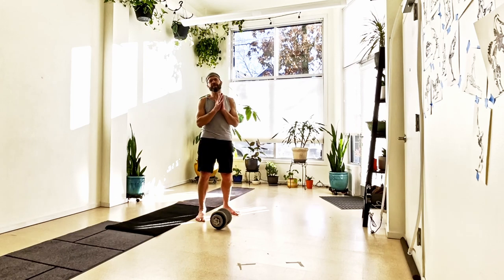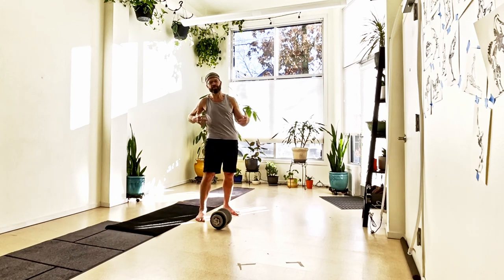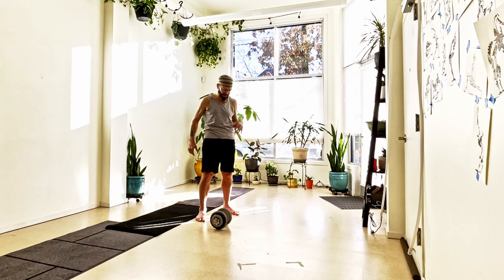A lot of people definitely have some core stability problems where they're turning, they're twisting, they're standing, and going too far from one side to another starts to affect their low back or something around that area. This is really to just kind of bolster your strength and your resilience so that when you're actually moving from one side to another, you can actually keep things stable.